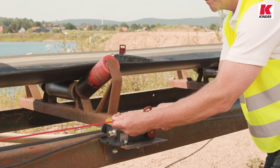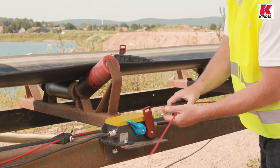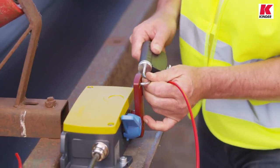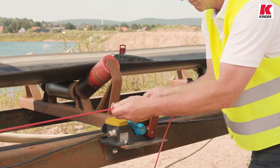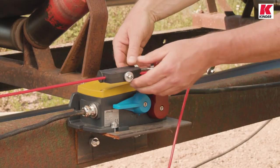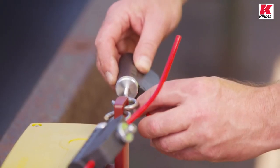Then the hook is removed and we repeat the process on the right hand side as a mirror image. This time we move the trip lever to the left and adjust the length of the right hand pull wire with the wire tensioner so that it can just be hooked in when the compensation spring is fully extended. Now the left hand pull wire can be hooked in again. If necessary, the wire tension in both directions can now be finely adjusted using the knurled screws on the tensioners. The switch is correctly adjusted if the two pull wires are hooked in and the trip lever is exactly central at rest.